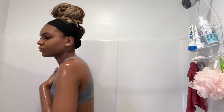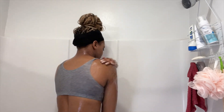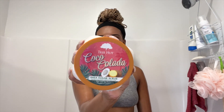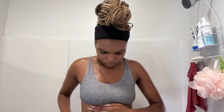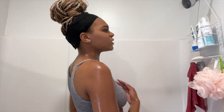And now I'm just going ahead and rinsing off that body wash. Now I'm going in with my Coco Colada Shea Sugar Scrub by Treehut and I'm just using this to exfoliate my skin — putting it over my arms and my belly. I really love the scent of this Treehut scrub; it's definitely one of my favorites so I'll definitely recommend it.